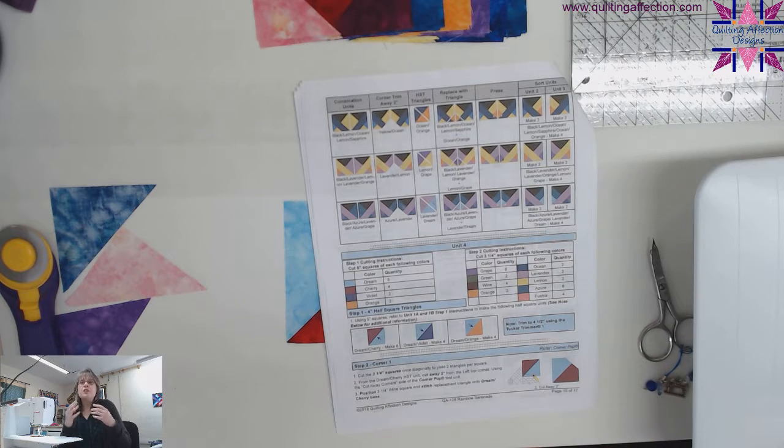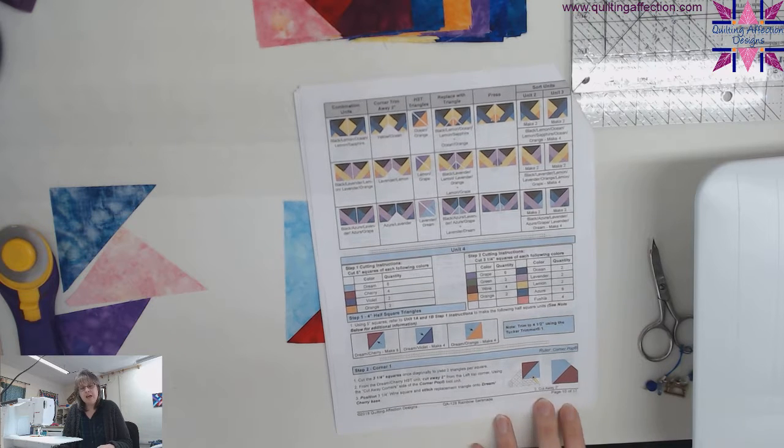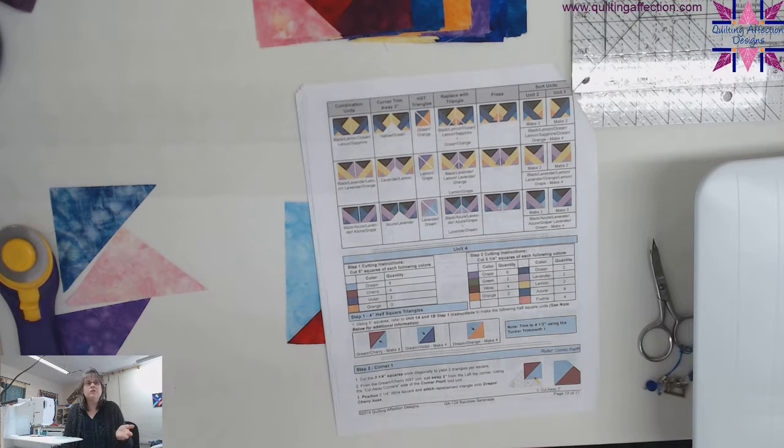Hi everyone and welcome to Quilt Talk Tuesday. My name is Tina Diller with Quilting Affection Designs. Today we're talking about the Rainbow Serenade Quilt Along. We're on week four, and we're going to discuss unit four on pages 10 through 12. This one's a little bit more complicated, but a little easier at the same time. You just got to be careful and concentrate on what part of the blocks or units we're making.